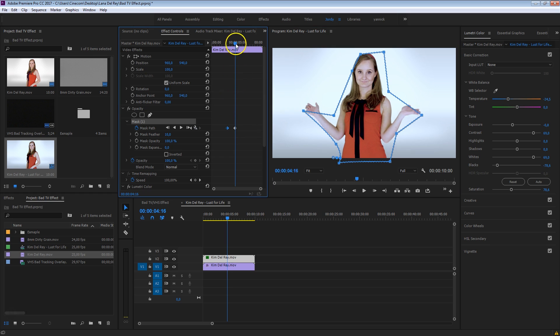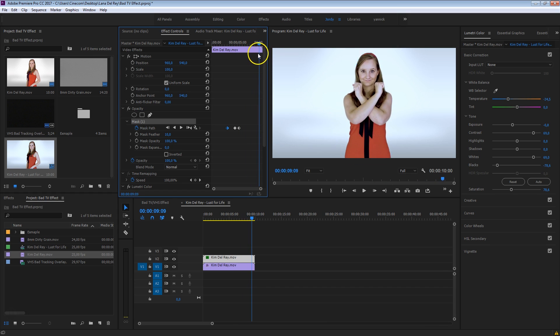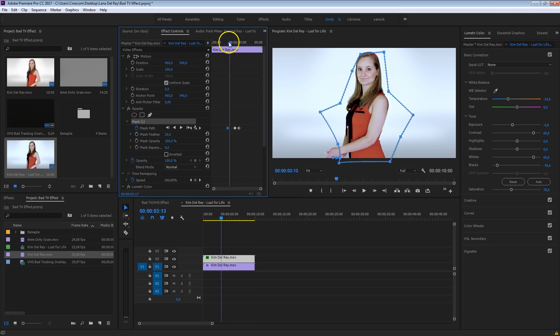Again, it can be very rough. Let's go a bit further in time — she's closing her hands here, so let's close that mask as well. Going a bit further in time, just going to leave that as this. There we go, this looks pretty okay. The mask is moving a bit, which is more than enough.